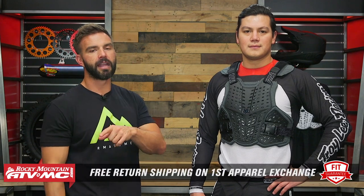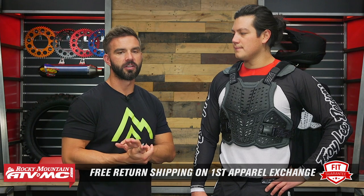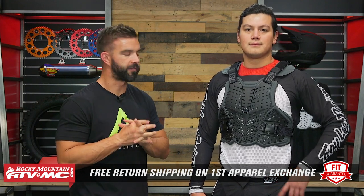What I like is that this gives a lot of coverage in the front as well as the back. Keep in mind we do have a fit guarantee — no matter what roost deflector you buy, if you don't like how it fits, send it back in brand new unused condition and we'll give you free shipping both ways on your first exchange to make sure you get the size and fit that you are after.